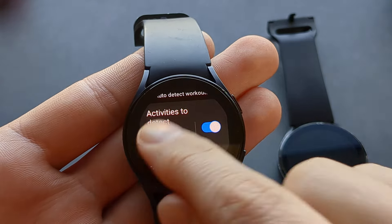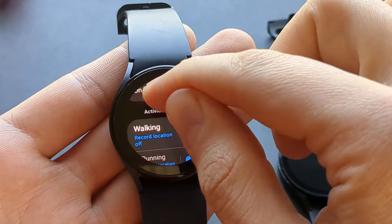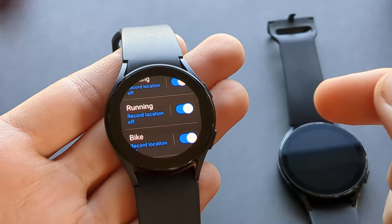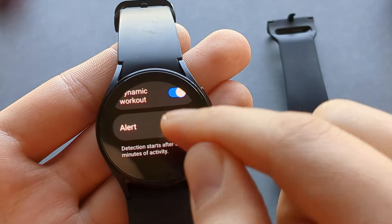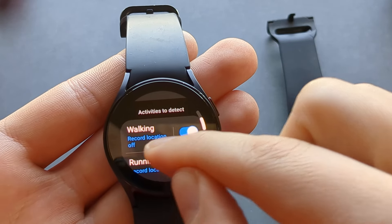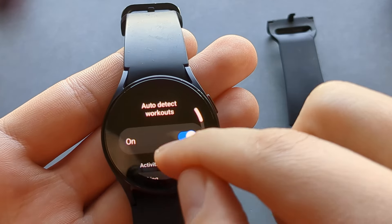Once we click on that text, we can customize it further. We can select which activities we want to enable this function for. You can also set a light alert so you know when it starts tracking, and that will do it.